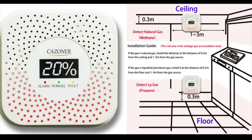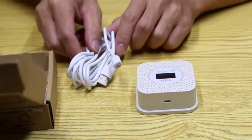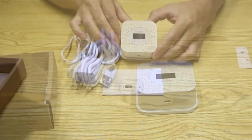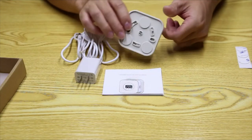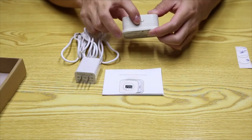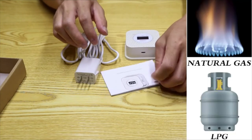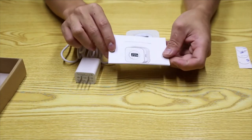Third, a micro-USB interface is on both the upper and lower sides, considering two different installation locations — the design is more convenient and flexible. If you're worried about cable length, a 79-inch extension USB cable is included in the box. The Kazona gas detector features both audio and visual alarms and detects natural gas and liquefied petroleum gas.